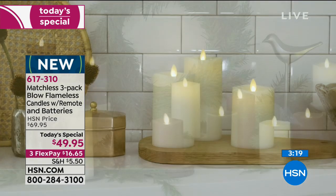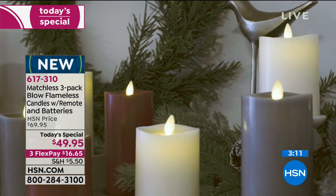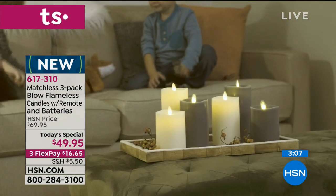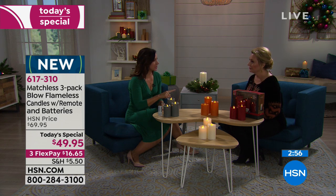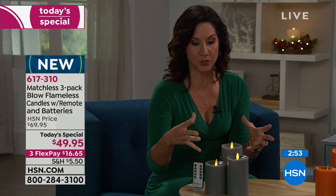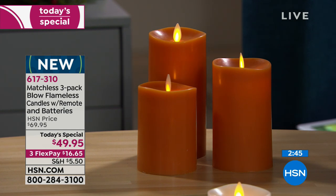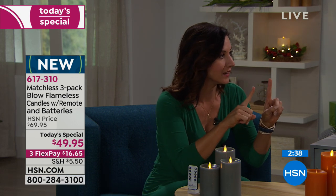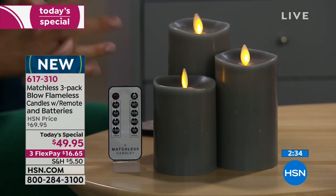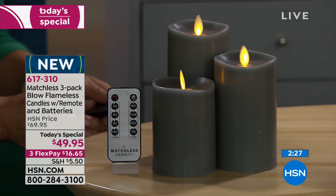At $49.95 for three, let's talk value. In high-end home decor stores, the Matchless brand — top of the line — sells for $49.95 for one candle. We're doing three for that same price. And at the big box stores, you wouldn't get the blow technology, you wouldn't have them scented, and you wouldn't find the gray. The four-inch is $49.95, five-inch $59.95, six-inch $69.95 — for one. You're getting all three plus batteries plus the remote.